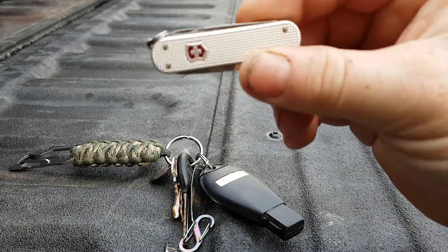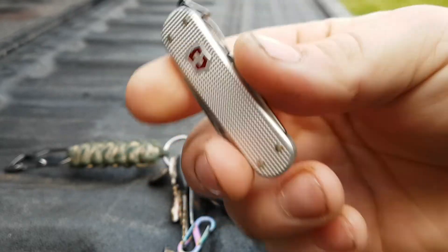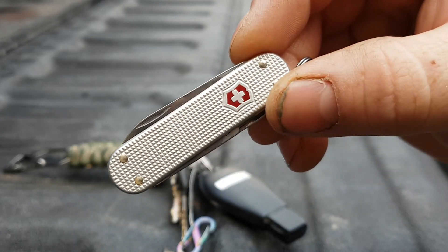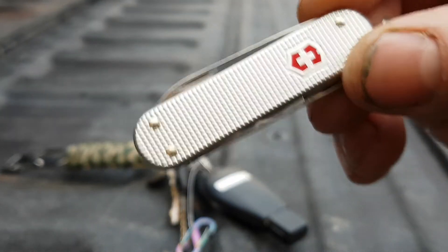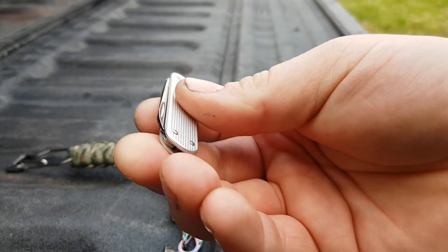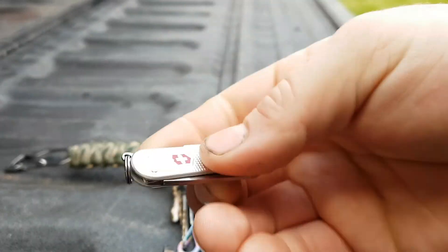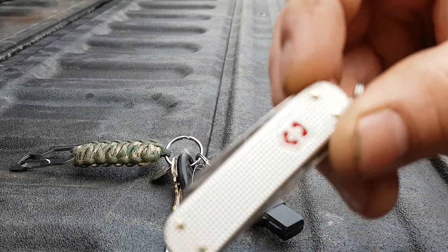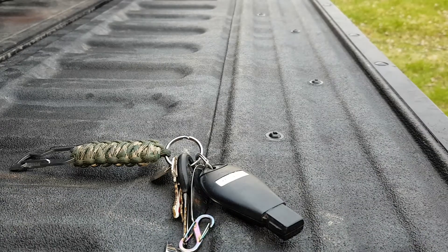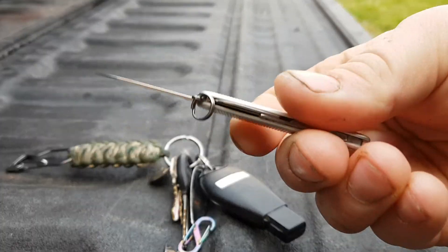I like to carry one of these — they're nice and light, you don't even notice them on your keyring. The alox version is about $5 more, at least here. You actually get two less tools — some people that's a big deal, some people it's not. You lose the tweezers and the toothpick with the alox version, but you gain the coolness of the alox, so the choice is up to you.